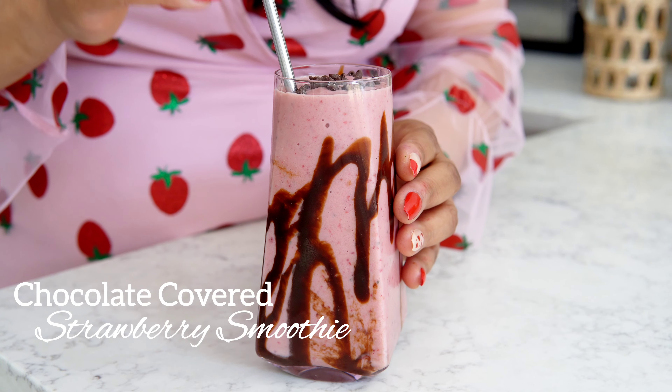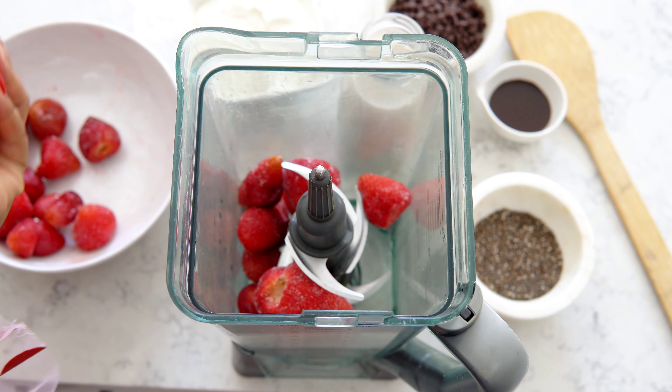Hey guys, and welcome back to my channel. Today we're making one of my favorite recipes, which is a chocolate-covered strawberry smoothie. Before we get started, be sure that you like, subscribe, and share with your friends. Also hit that notification bell so that you'll be notified for all of our new videos. Alright, so let's get started.